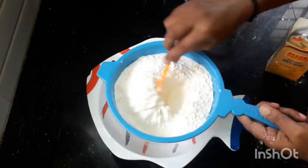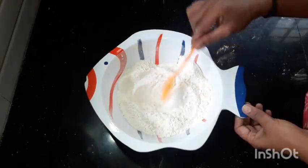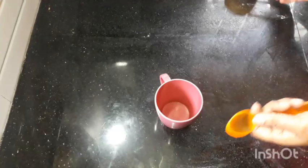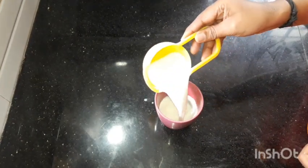In 3 minutes we will add the baking soda. The baking soda and baking powder will make the cake soft. We will add the buttermilk to the cake — 1 cup.